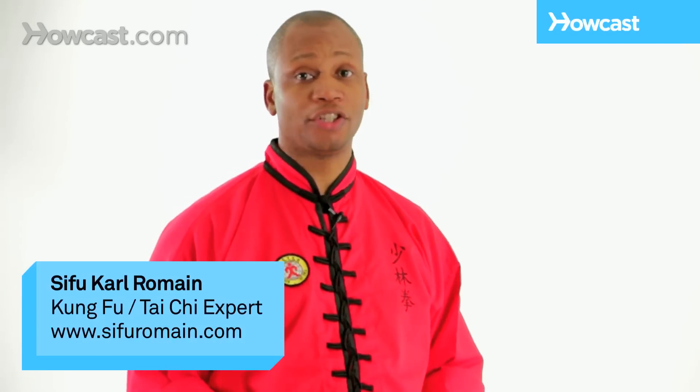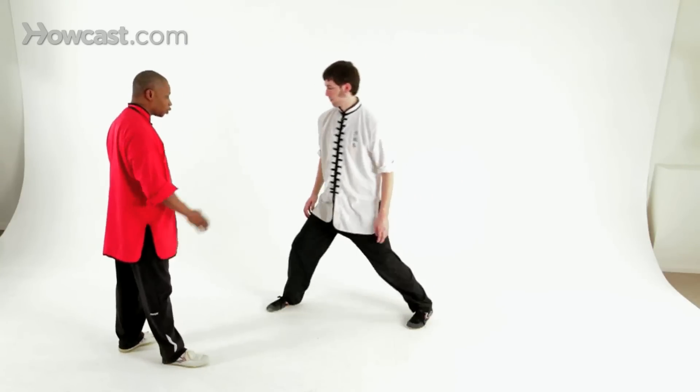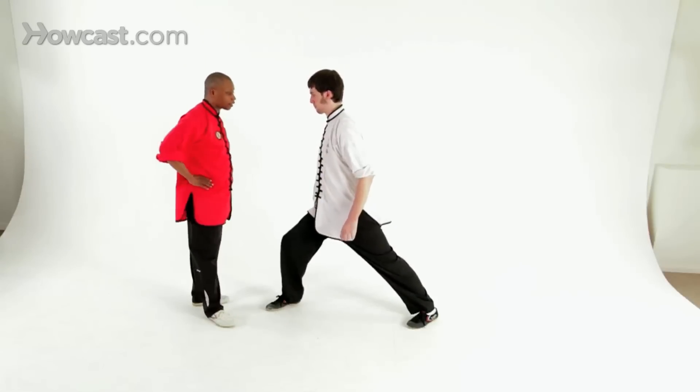Hi, I'm Sifu Romain, teaching you the gung bu, or forward stance. From here, you're going to step forward, you're going to turn your waist so it's square. Your front foot slightly turned in, hands on the waist.